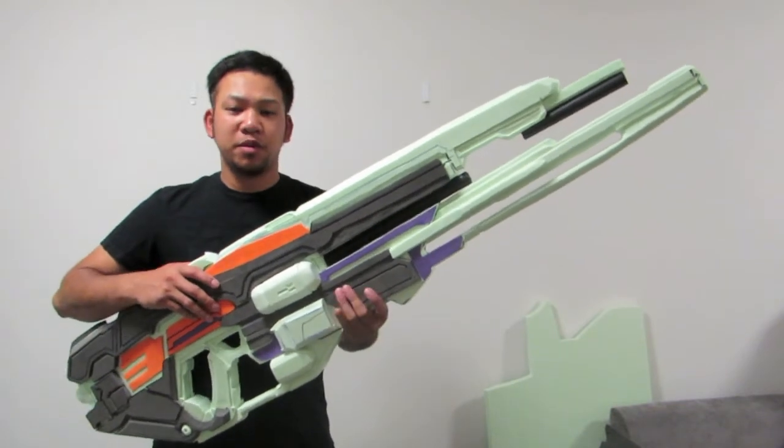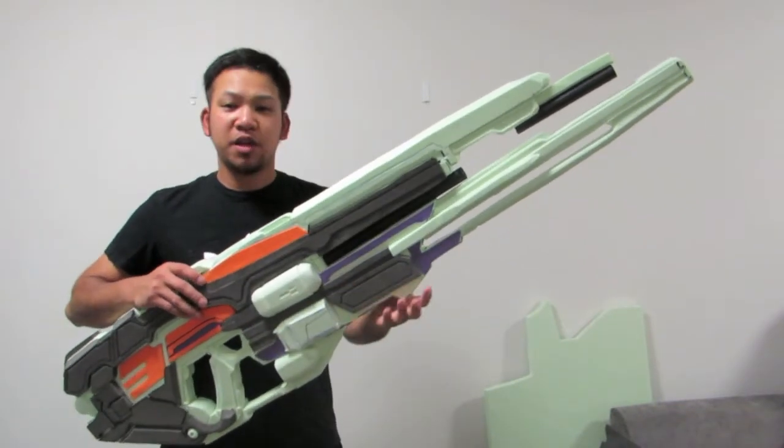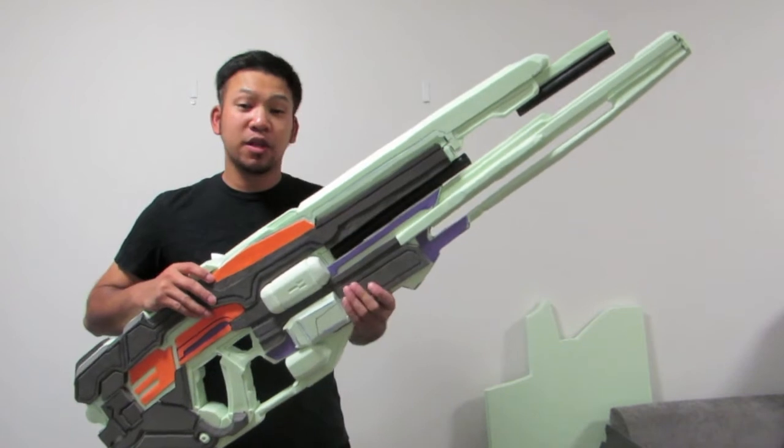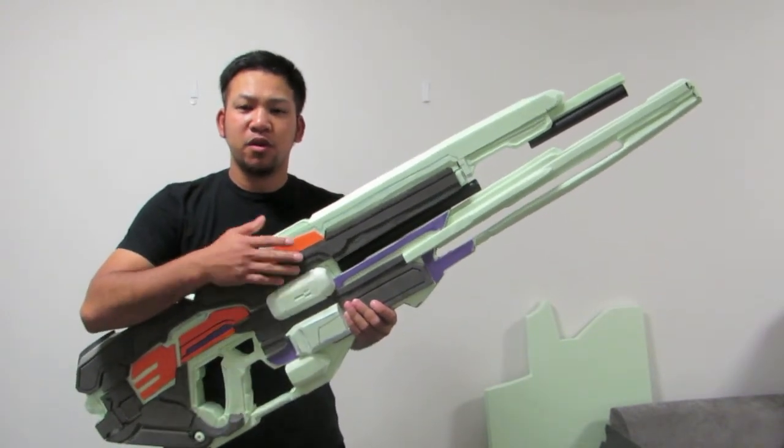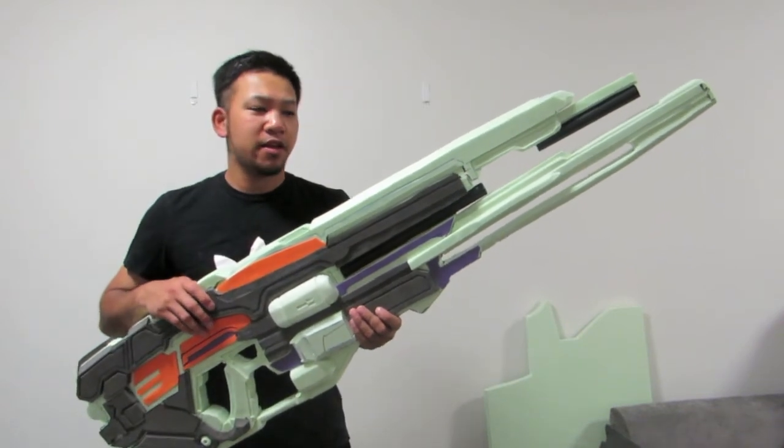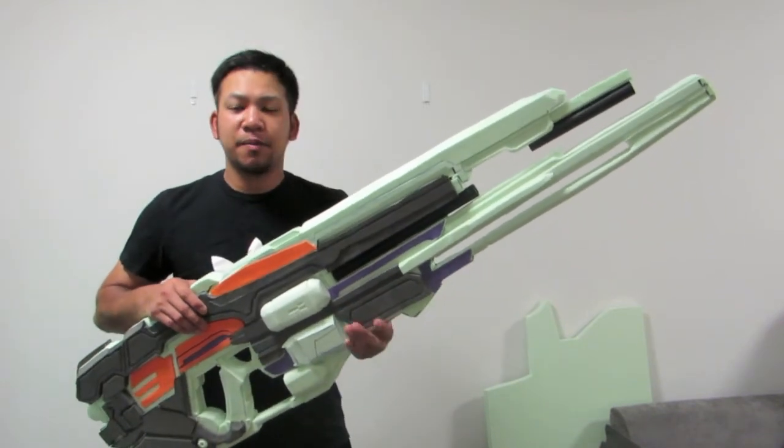The material I have been using is styrofoam and EVA foam in a few different thicknesses. Obviously the thicker stuff is used for floor mats in gyms and stuff like that, and the thin one you get from a craft store.